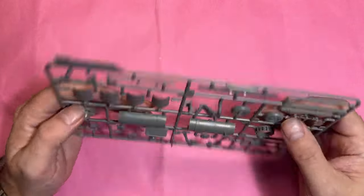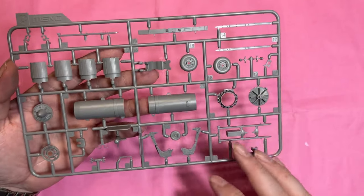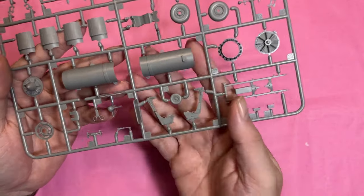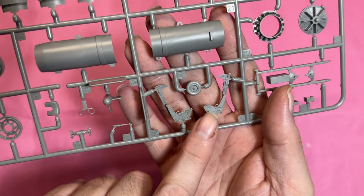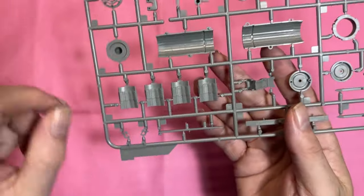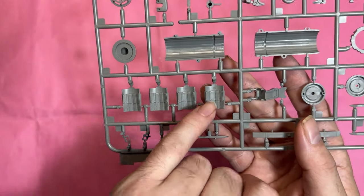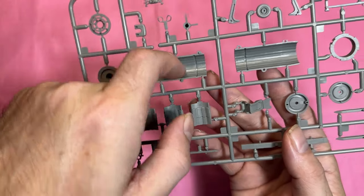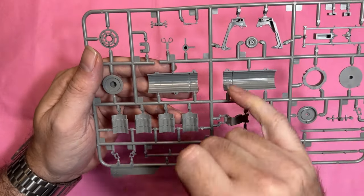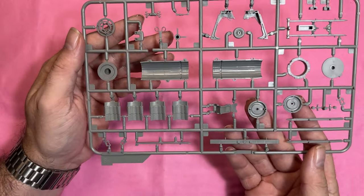We've got the engine fans, and unfortunately the wheels are not weighted, so you'll have to create that effect yourself. There are other engine parts and the seat — the seat looks quite nice but you'll need harnesses. Inside there's nice detail on the pedals, and the injector pin marks are behind the fan area so you're not going to see them. That's a nice touch.